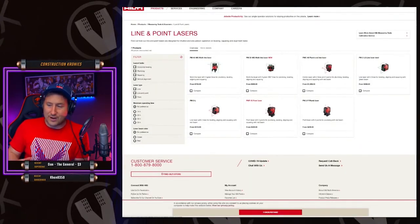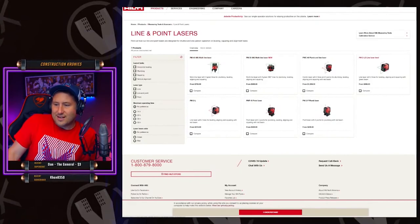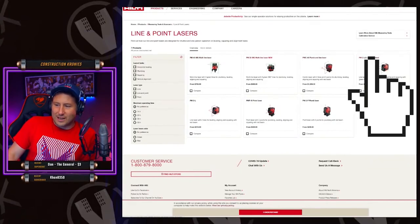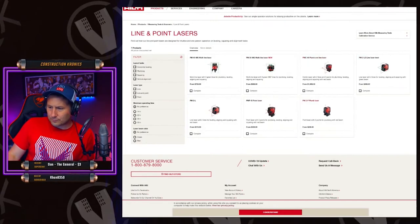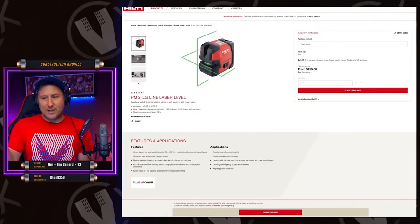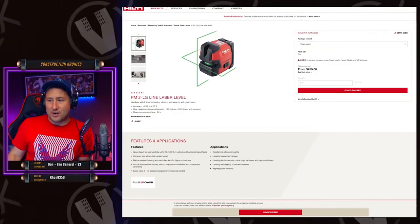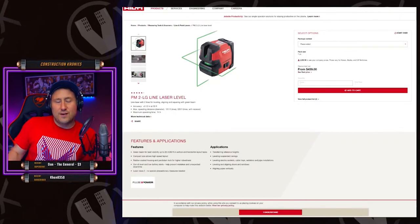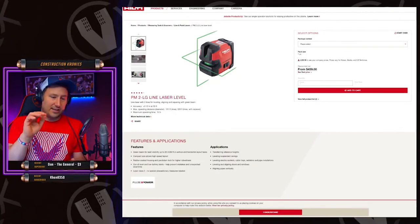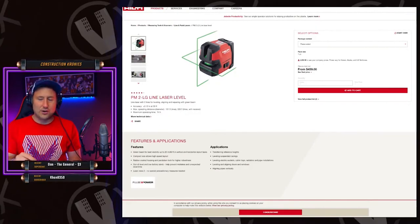I don't use pin lasers at all anymore. This here is kind of a cool laser, but honestly the 2LG — that's it, that's all you're ever gonna need. The red lines? Forget the red lines. Stick with this one laser. That's all Milwaukee needed to do — come up with a laser like this.